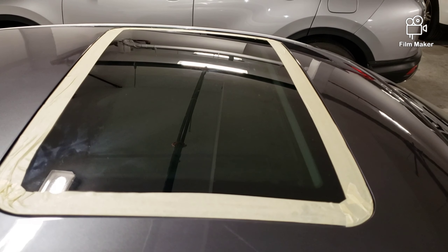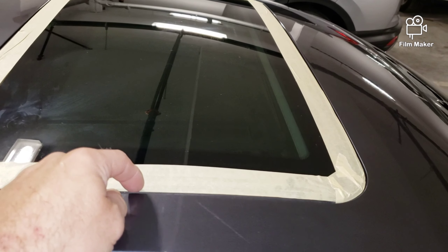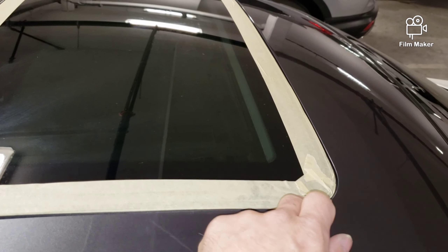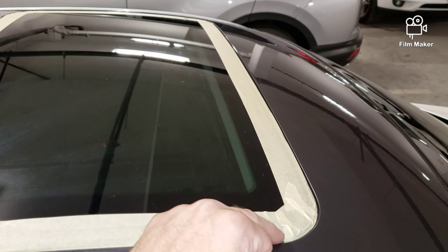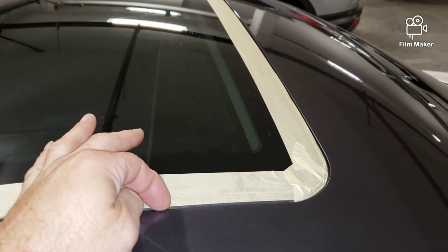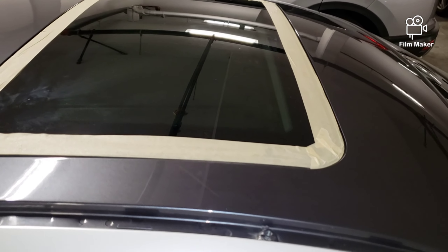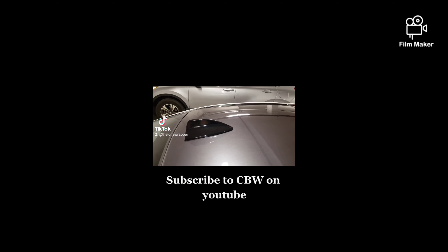I've just taped up the sunroof because when I cut the vinyl I want to cut on this tape all the way around here so I don't scratch the glass or tear the seal around the sunroof. I go a quarter of an inch in from the edge — that'll give me enough excess vinyl to tuck into the recess and give a nice neat finish. Use the tucking-in tool to do that and it'll look like factory.